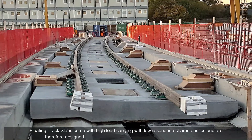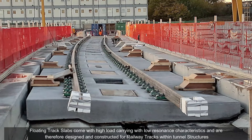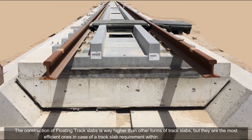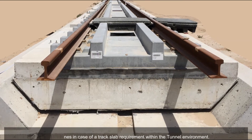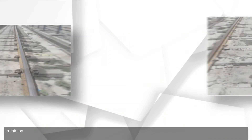Floating track slabs come with high load-carrying capacity and low resonance characteristics, and are therefore designed and constructed for railway tracks within tunnel structures. The construction cost of floating track slabs is higher than other forms of track slabs, but they are the most efficient option in case of a track slab requirement within a tunnel environment.